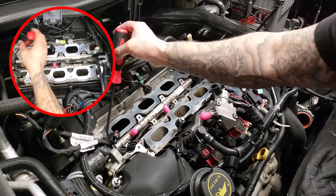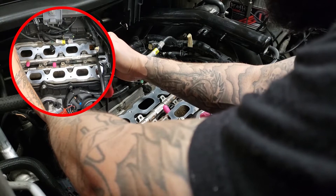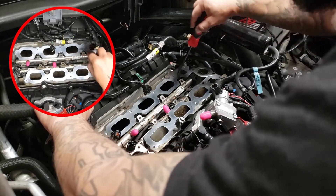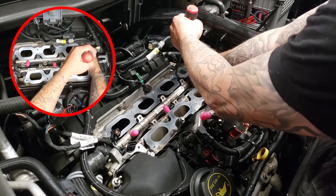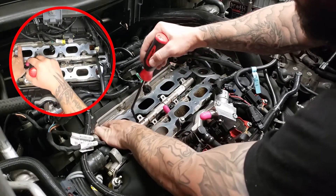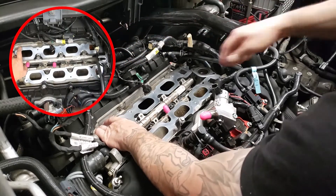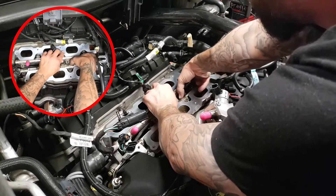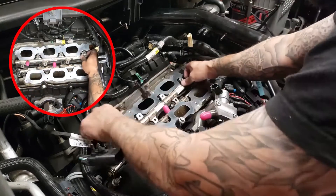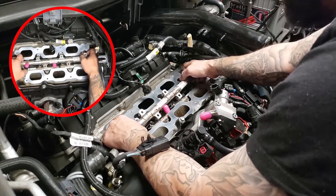Experimenting with some tools here, ladies and gentlemen. That's working. I'm using this to lightly pry up, using it as leverage, but also using my hands to make sure it's guiding in the right direction. I think I got that. A bunch of fuel is leaking down there.